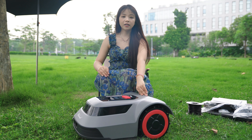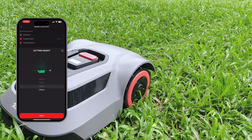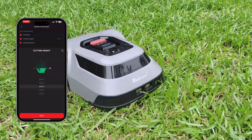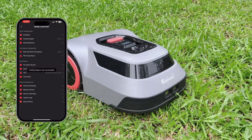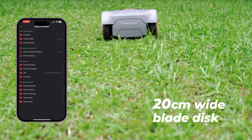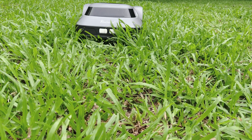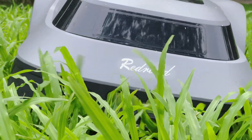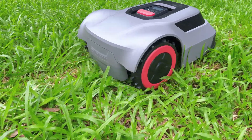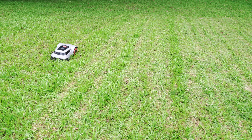Besides efficiency, mowing quality is equally important — this is where its intelligent blade disc comes in. You can flexibly adjust the cutting height in the app from 3 to 7 cm; the MGC500 will automatically raise or lower the blade disc to the desired level with no manual disassembly required. The 20cm wide blade disc increases the cutting area by 56% compared to similar products. If it encounters areas that are too dense or overgrown during mowing, the mower will automatically adjust the blade speed and raise its height to get over those difficult spots, prioritizing task completion over getting stuck — something mechanical blade mowers simply cannot do.